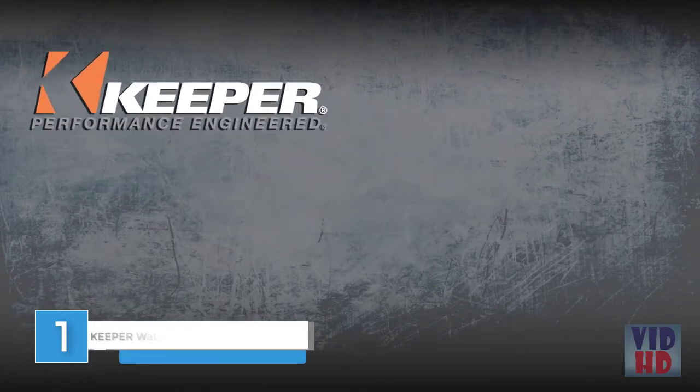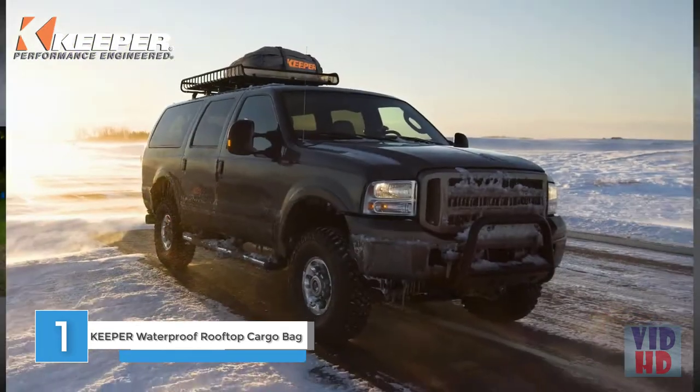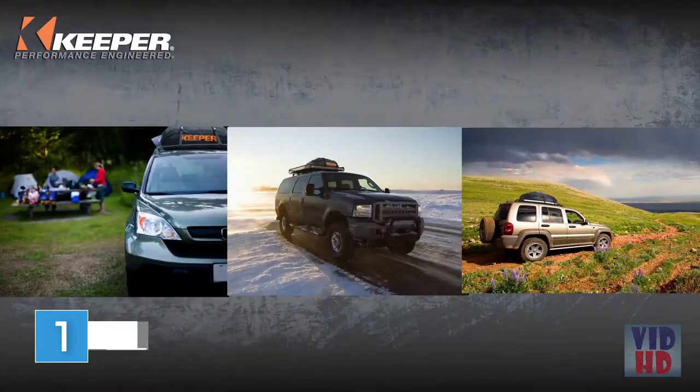Keeper, performance engineered. Keeper's waterproof rooftop cargo bag is ideal for on-the-go families, adventure seekers, or anyone just looking for some additional space while traveling.